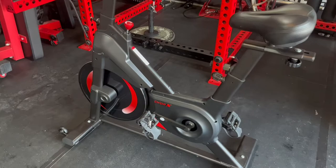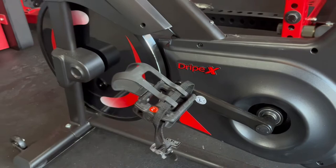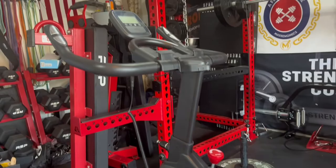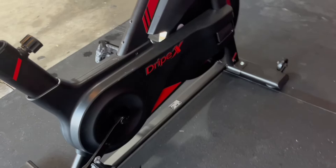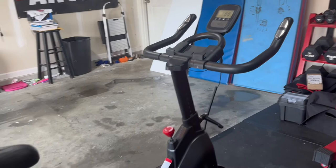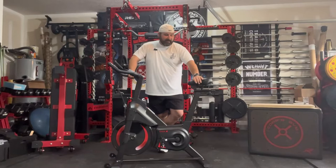This one had several of the things I was looking for in my research, and I'll go over those with you now. When you're looking at a spin bike for your home gym, here are the top three things I'd be looking for in a budget spin bike if you want anything comparable to a Peloton: number one is the weight of the flywheel, number two is the resistance type, and number three is the drivetrain. This bike checked off at least those first three boxes.